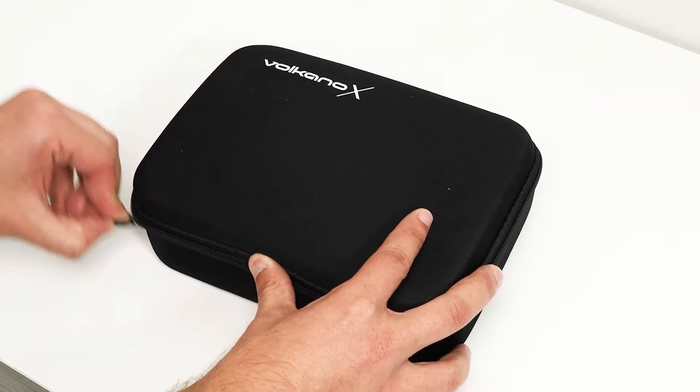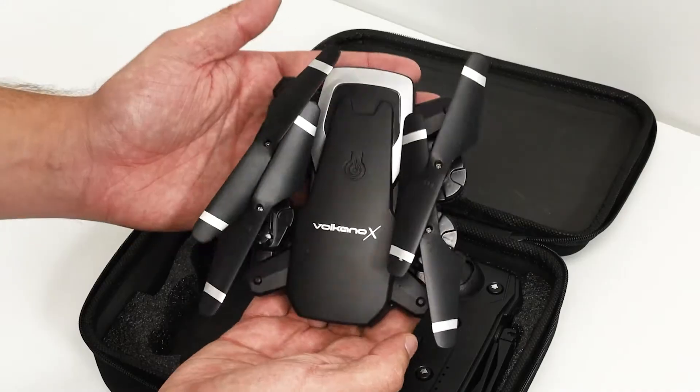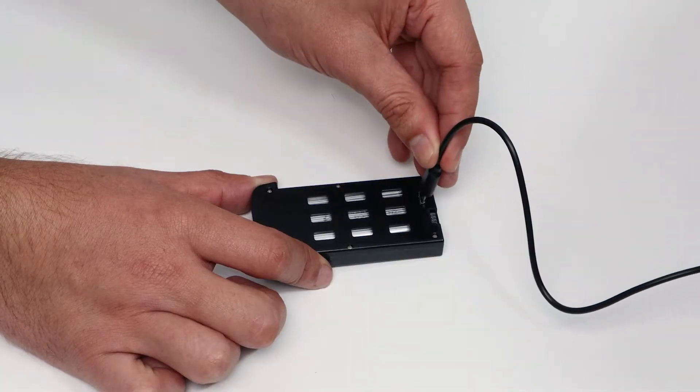Unboxing the drone, you will notice it comes with a carry bag to assist with transport. In the bag you will receive the drone, controller, as well as spare blades and blade protectors.